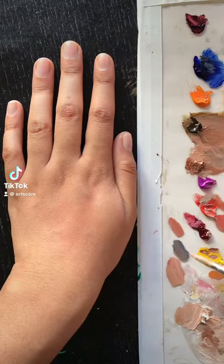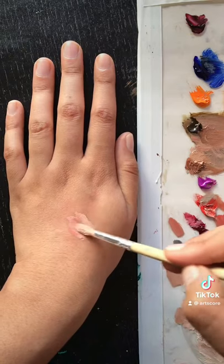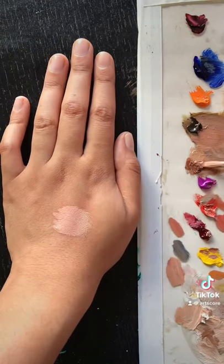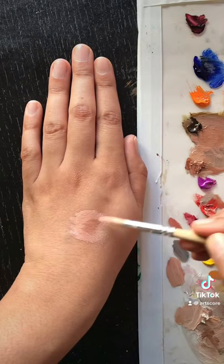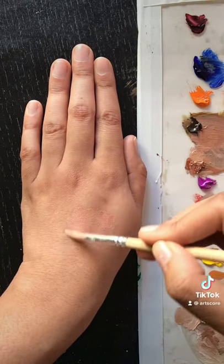Today I tried to make this shade of my skin tone. This is my second attempt — the first one was so bad because I used blue and yellow. This time I went with brown and red, which looked very similar, and I just needed to darken it up with some type of brown, so I added burnt sienna and blended it out.